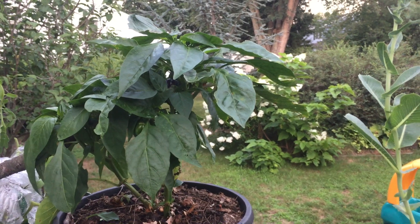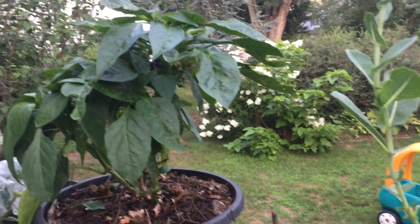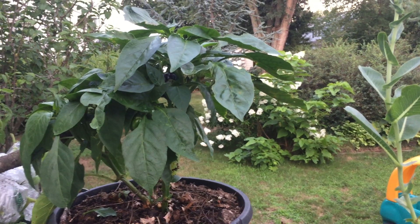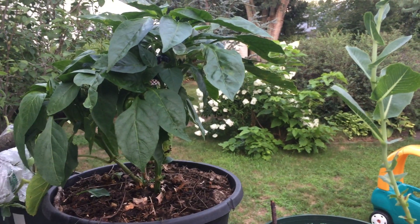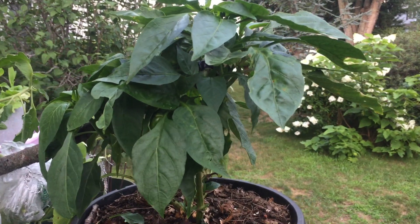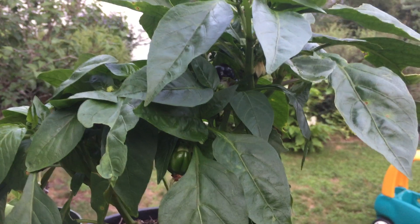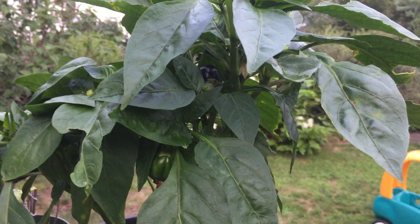This pepper I bought last July was bitten by bugs, so I transplanted it from pot to the ground, and then from the ground back into the pot. Last summer I didn't have any pepper grow.